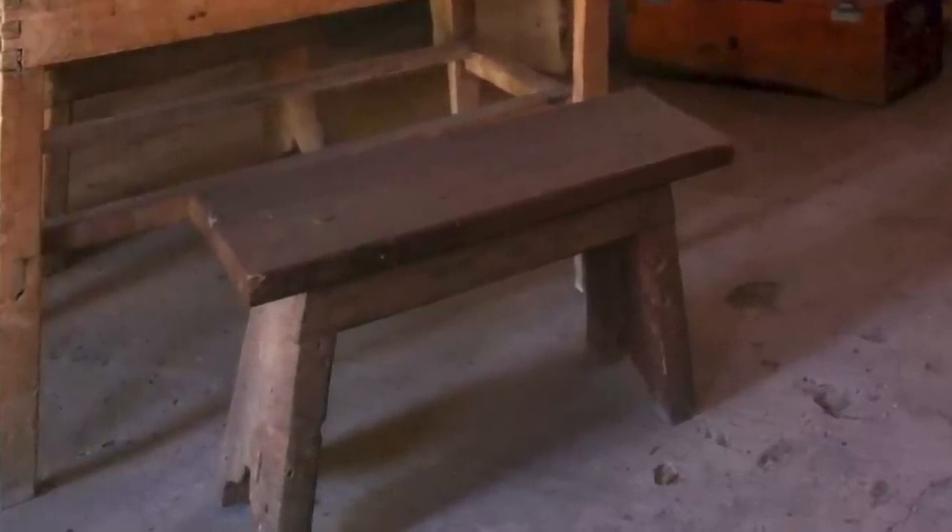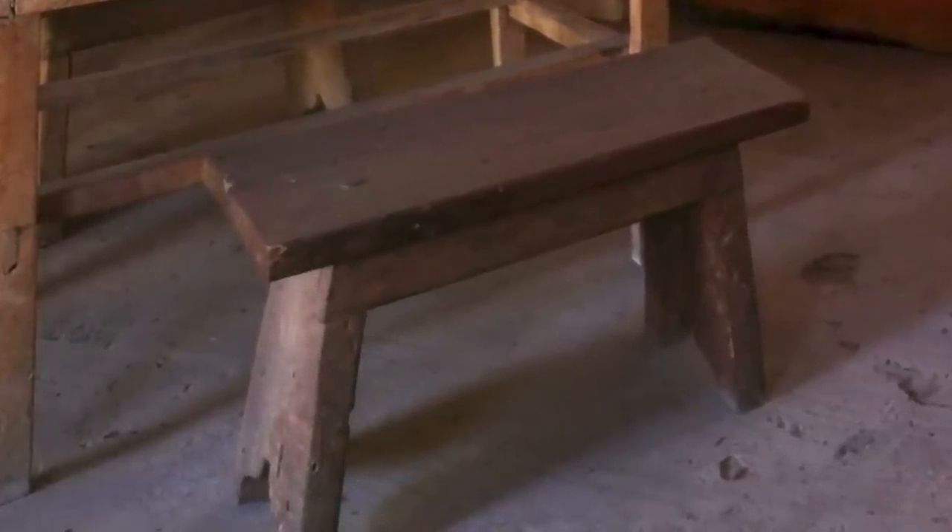You'd expect such a simple piece to be totally undecorated, but look at the feet — they've been cut into a fine Roman OG shape. This bench could have been completely plain, but that one detail combined with the angles and proportions gives the bench some grace and elegance in a harsh environment. I had to build one.